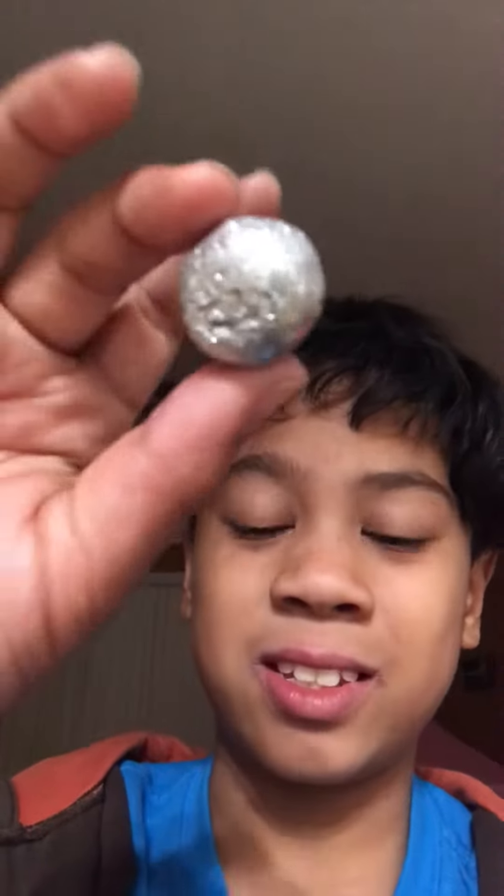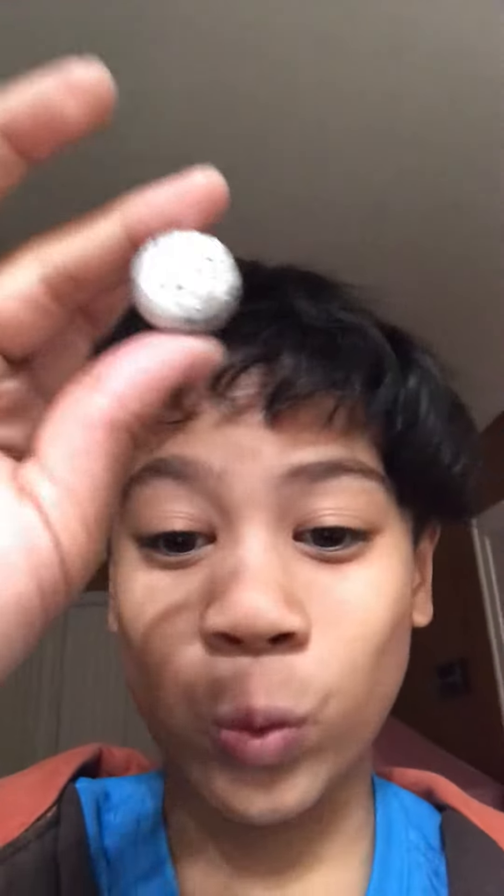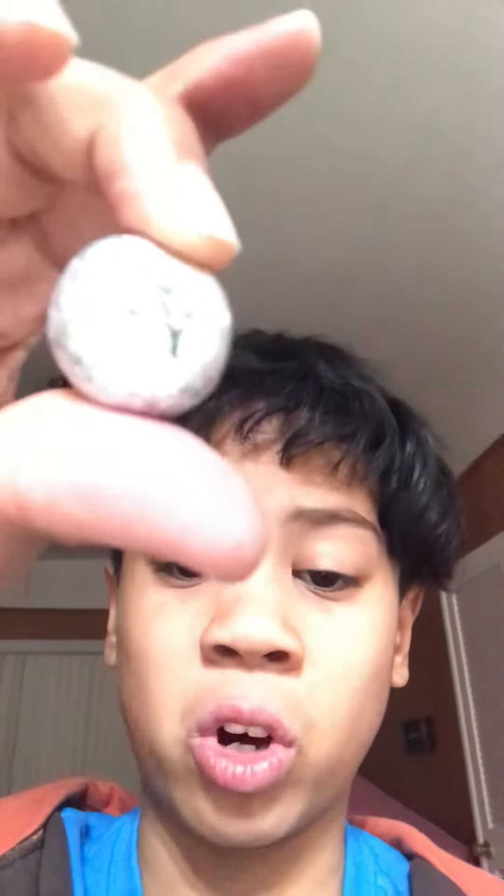Foil ball part two. This is my foil ball — it's really, really tiny. Most of the things that used to be there are smoother now and it's getting really small. I used to have a foil ball this big, and now it's this small.